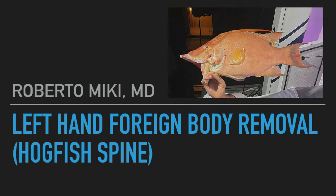Hi, it's Roberto McHagan and we've got a great video today on a left hand foreign body removal, but let's hear from the patient directly.